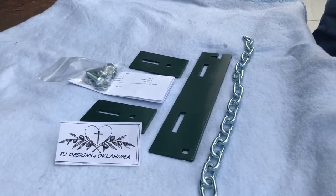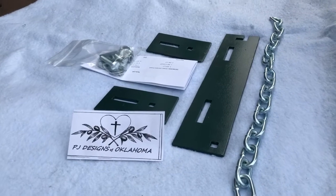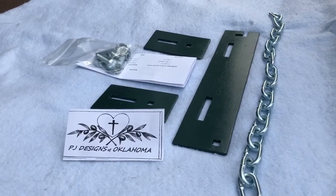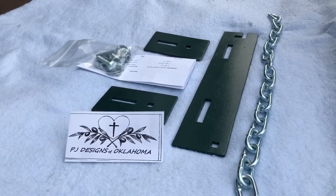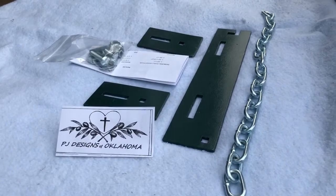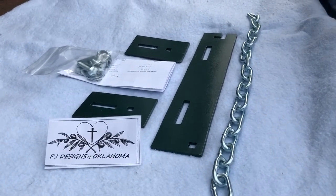Hi folks, PJ Designs of Oklahoma here to show you our premier patent-pending product called the Swinging Draw Bar Adjustable Stabilizer. It comes to you as a kit — everything that you will need except one 9/16 inch wrench to put it together. It takes about three to five minutes to assemble.